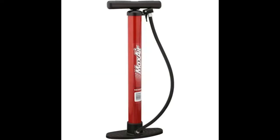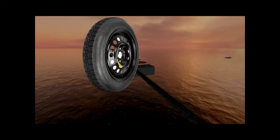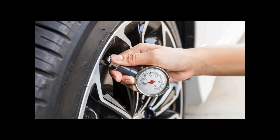Get your pump and blow it up to the right PSI. Use the PSI gauge to see if it is at the right PSI.